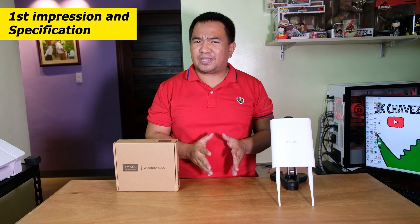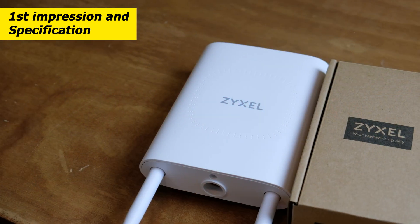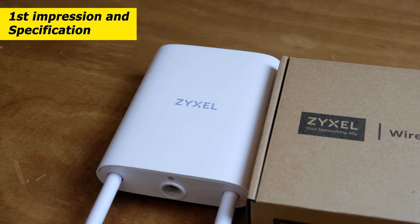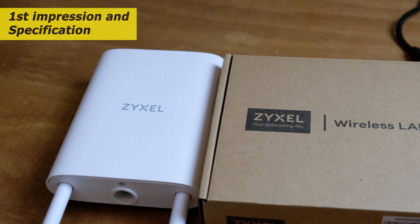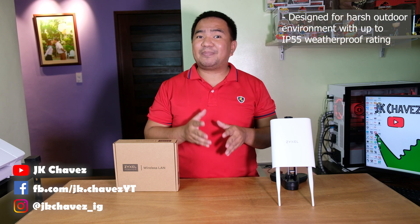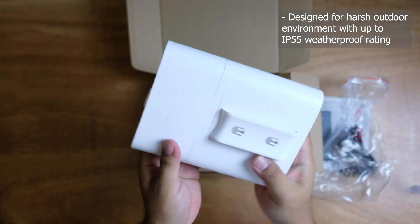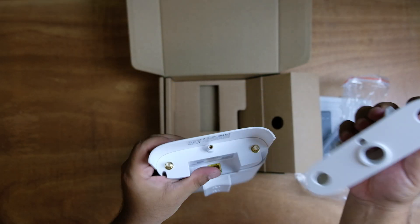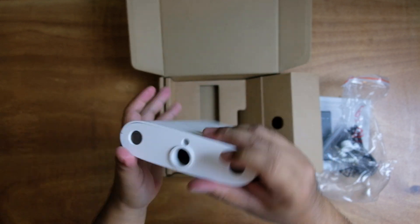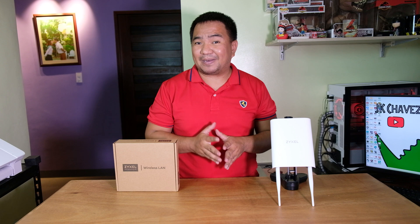First impression with the unit — it was heavy compared to other access points we have tested before, and heavy gadgets suggest it is a quality product. We'll confirm that on the actual test. This unit is IP55 rated, meaning it has limited protection from dust and low-pressure water jets. I think no one would actually place this access point near a water jet, but I believe it will survive rain because of the casing and antenna placement.